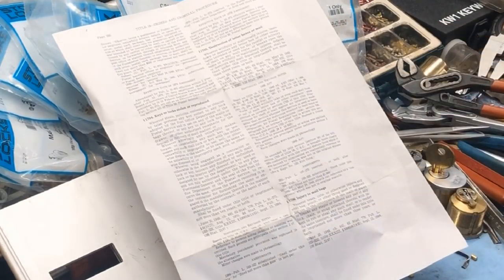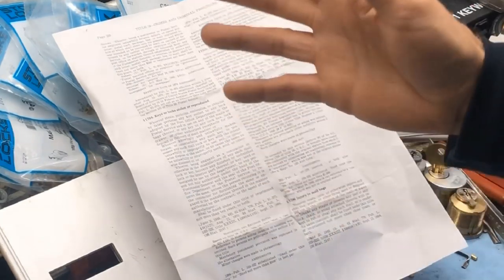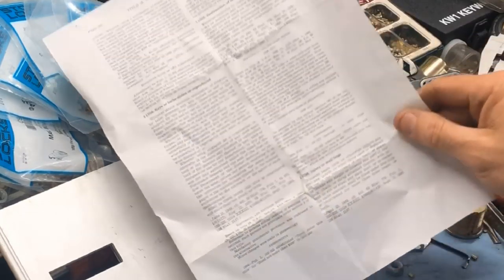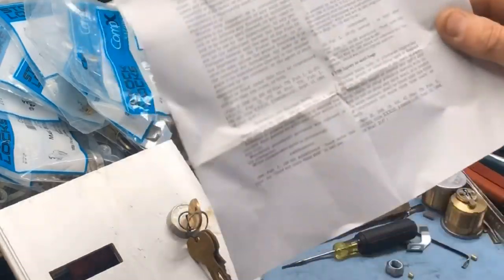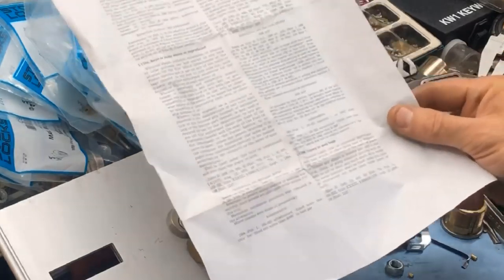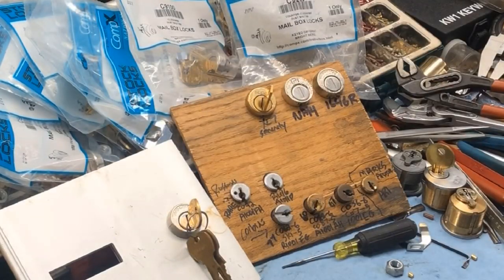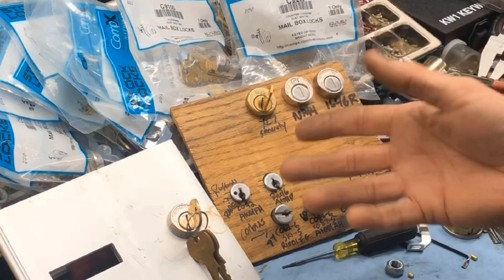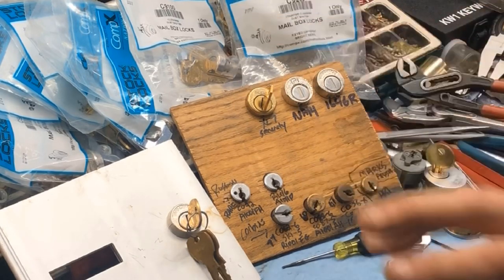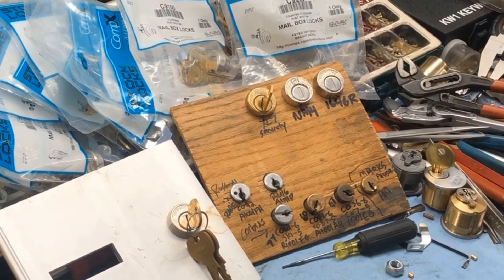It is not your box — you do have to go through your management company, who can assist you with getting a new lock. If you are a management company, we'll put a link up to our website; we do sell these, so feel free to order as many as you need — we sell these by the hundreds every month. Do not try to pick, drill, or do anything to one of your locks even if it is not on a USPS facility. If you are renting or leasing, there are stiff fines and possible jail sentences if you are not authorized.